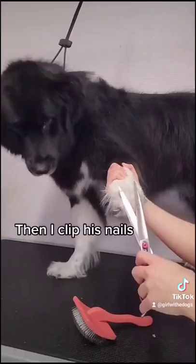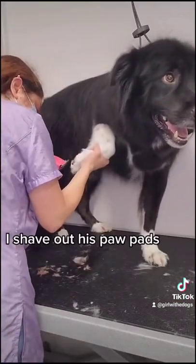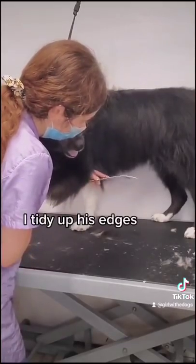Then I clip his nails, trim up his Grinch feet, shave out his paw pads, and tidy up his edges.